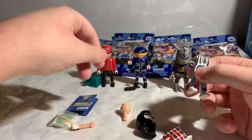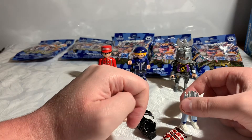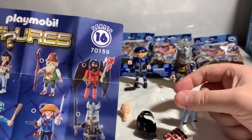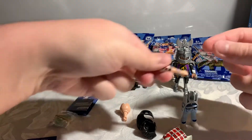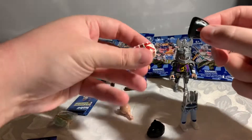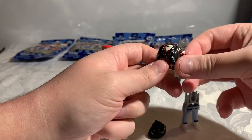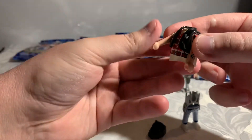If anything, swap his hair out with someone else. Now, which way do these tattoos go - does it matter? Looks like I need to put his jacket on. Arm, arm.